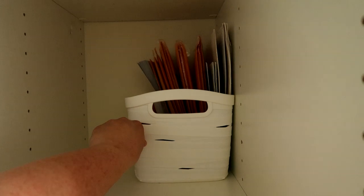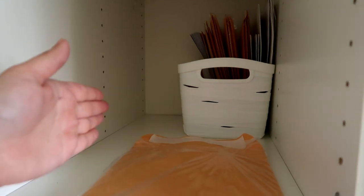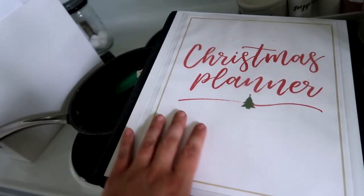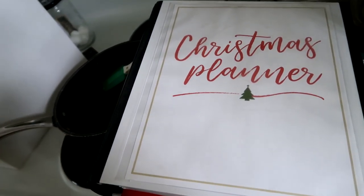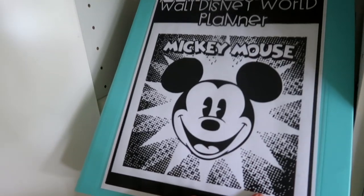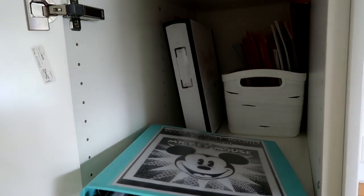On the side here is where I keep my Christmas planner, and I'm also going to put my Disney planner in the back there as well, because both of these are things I'm only going to need once a year, so that's where they live. This is my Disney planner and I'm going to get it stuck right back there.